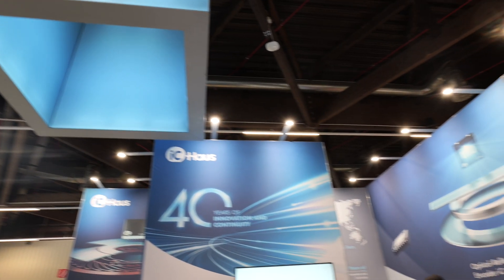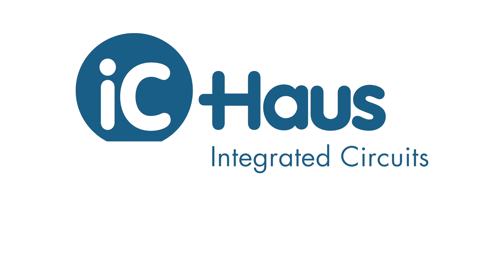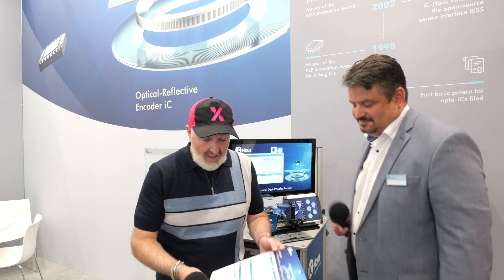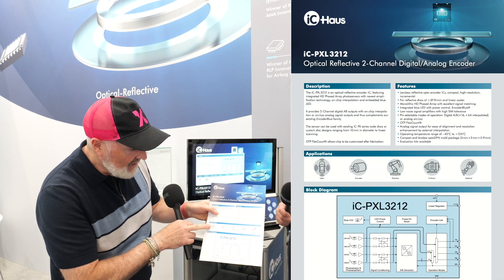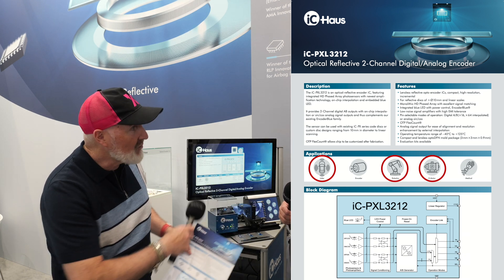Hello IP Exchange. We are at Sensors and Test in Nuremberg 2024, where we're going to be talking to Goran from a company called IC House. He's going to introduce us to how he uses optical sensors in place of magnetic sensors to make sure that your industrial application is doing exactly what you want it to do. So Goran, explain to us how you do that.